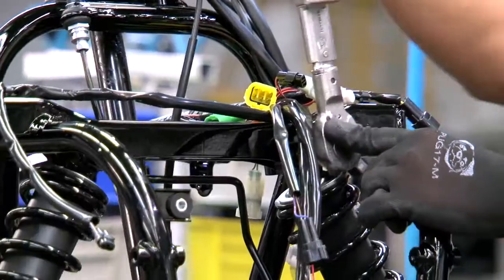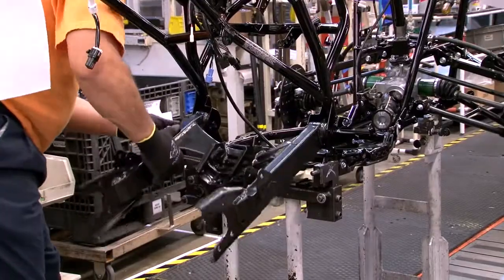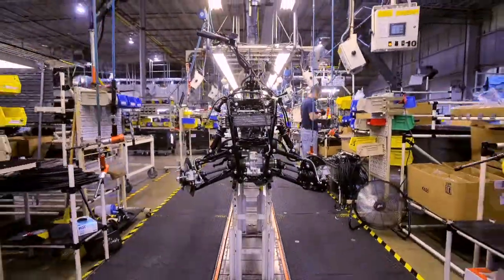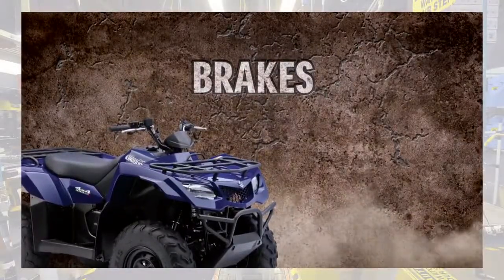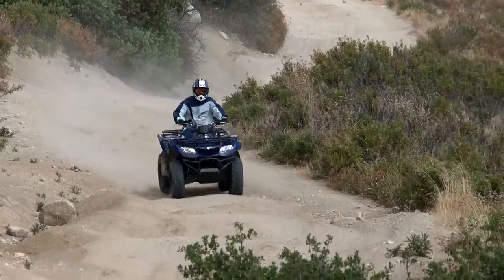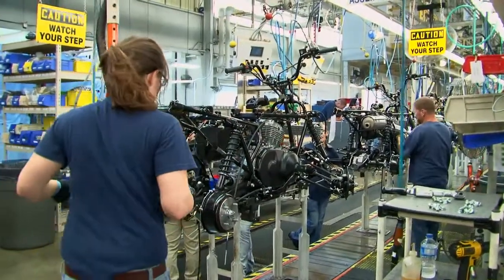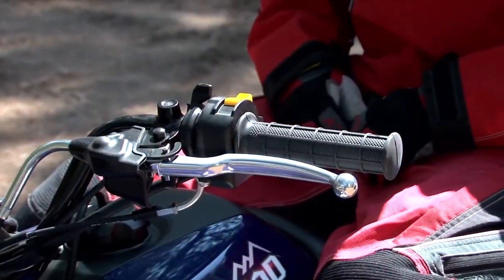The King Quad 400 features a lightweight, independent front A-arm suspension design that provides exceptional suspension performance and handling on rough terrain. The King Quad 400 offers an impressive brake package with class-leading dual-front hydraulic disc brakes. Large 34-millimeter piston calipers offer aggressive stopping power and outstanding durability over the toughest trails and terrain. The King Quad 400 features a rear drum brake, resulting in reliable performance and durability over tough terrain. It also provides excellent protection from the elements. A parking brake is provided on the left-hand rear brake lever, allowing easy access and operation.